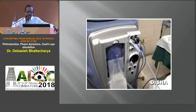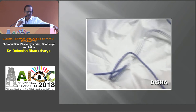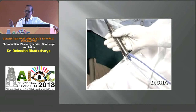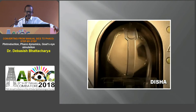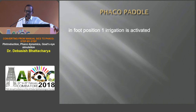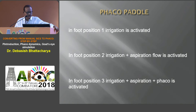Most newer machines have cassettes with a disposable vacuum sensor, which connects to irrigation and aspiration tubing down to the FACO probe housing the piezoelectric crystals. The blue electrical connector sends signals to the piezoelectric crystals for the ultrasound to operate. The heart of the machine is a peristaltic pinching motor — the slower the aspiration flow rate is set, the slower the motor moves; the faster it is set, the faster the motor moves. This is all guided by the FACO foot paddle: position 1 has irrigation on, position 2 adds aspiration, and position 3 activates FACO.